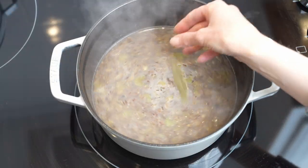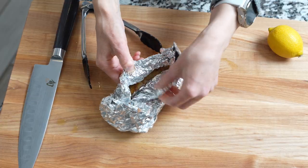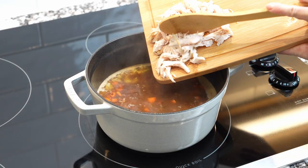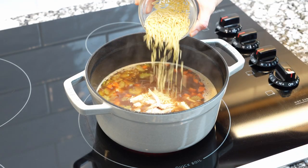Pour in the broth, add a bay leaf, and bring it to a boil. Meanwhile, shred or dice the cooked chicken breast and add it back to the pot. Add orzo pasta and stir for about 1 minute.